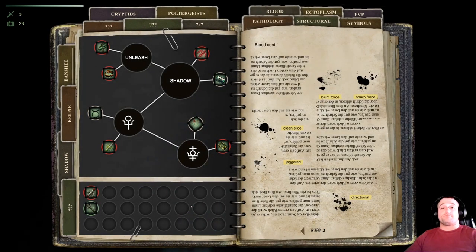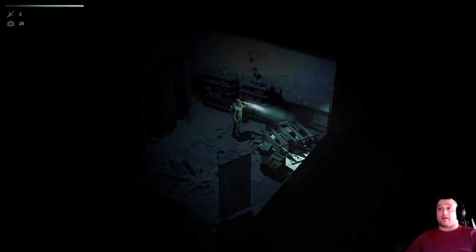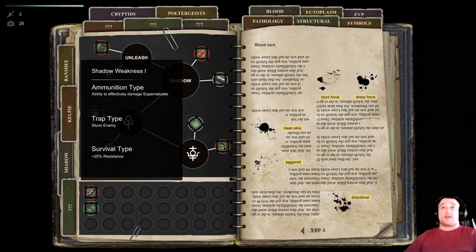First off, you're on a hunting mission. You complete collecting everything — we've collected everything, we've done all the deductions, which is here — deductions, three out of three. We've collected all the signs. That's not a requirement, but you still need to have all the deductions, which this tells you what it is.